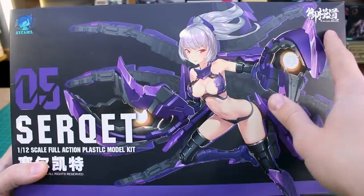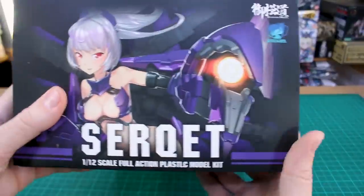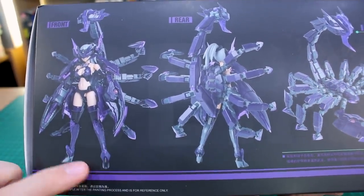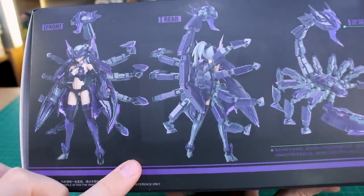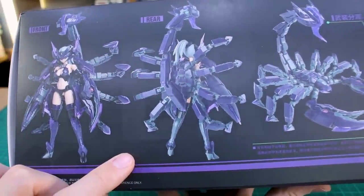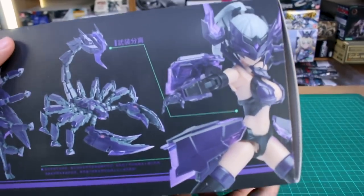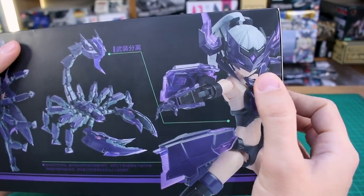You've got the Attack Girl logo up there, Eastern Model over here, 1/12th scale full action plastic model kit. On the sides of the box it's basically the same thing, just minus the glossy finish. On one side you can see front and back looks with the scorpion and everything combined with the girl — that mecha suit looking very scorpion-esque. And of course you can take all the armor off and make it into just a scorpion mech on its own.